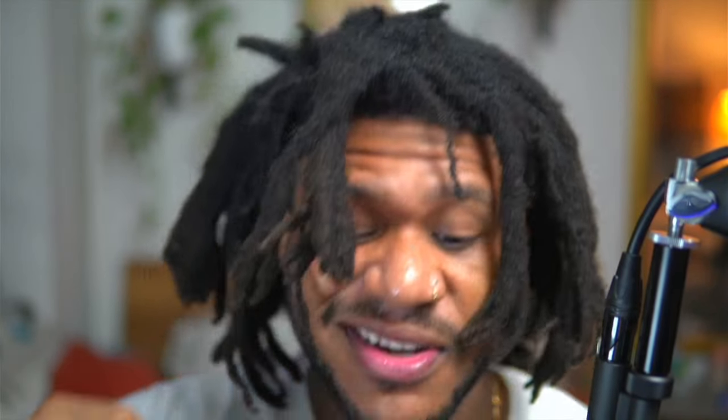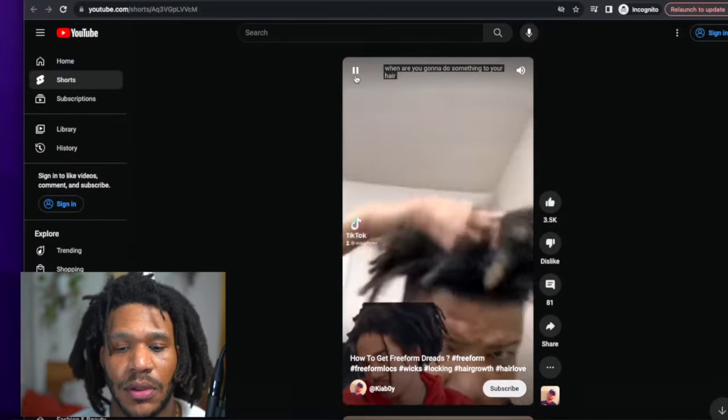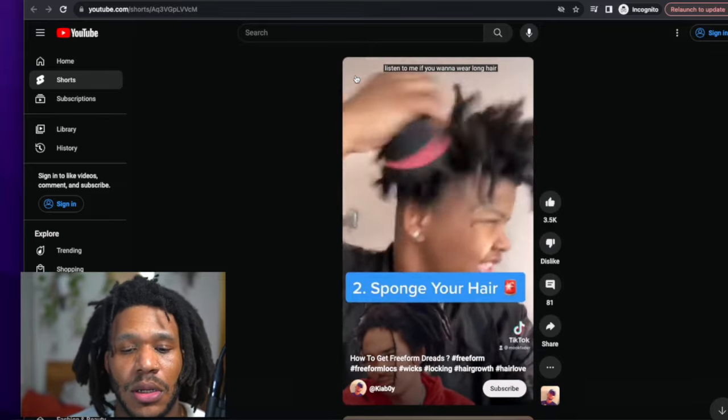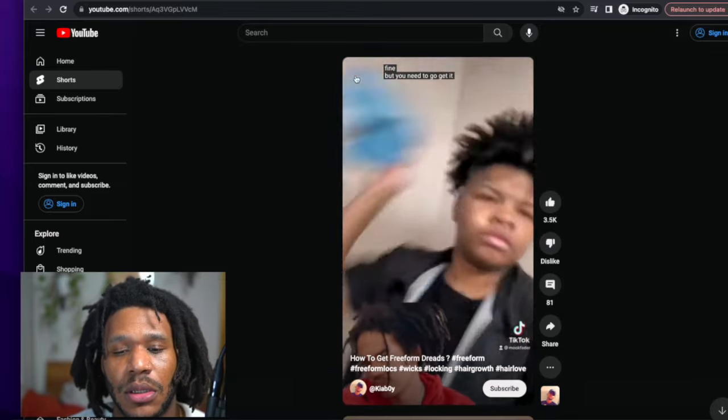Let's go into the next one. "When are you gonna do something to your hair? Listen to me — if you want to wear long hair, fine, but you need to go get it braided up."